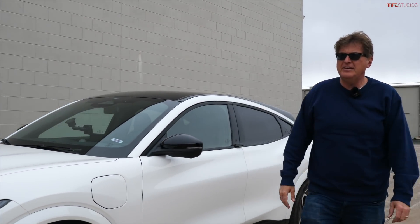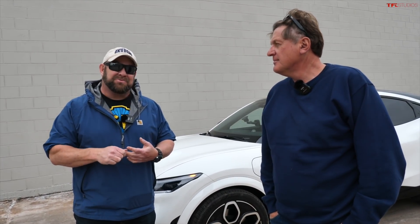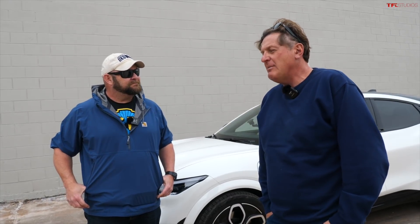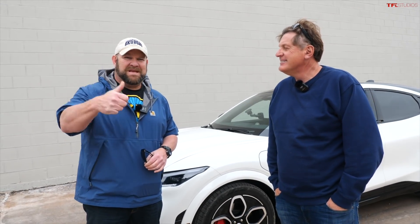On the TFL scale of buy it, lease it, rent it, or forget it — Nathan gives it a lease it. It's so much fun to drive, a real hoot, but it's pricey, the ride is harsh, and the infotainment needs work. I also say lease it — why buy yesterday's tech when batteries are going to get better? Cars are hard to find right now, so maybe we're a couple years out from the next generation. If you want a real electric Mustang, wait for it. But if you want a pretty good electric crossover for your family, lease it.